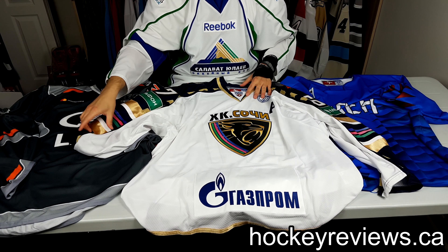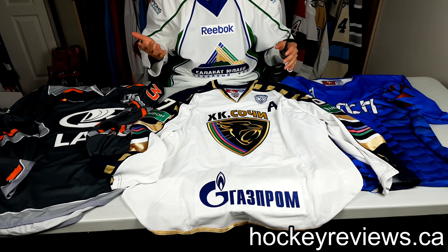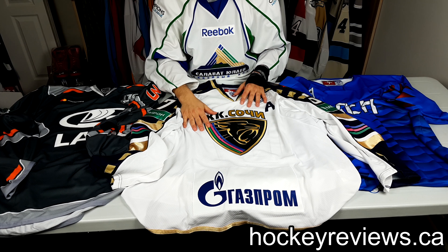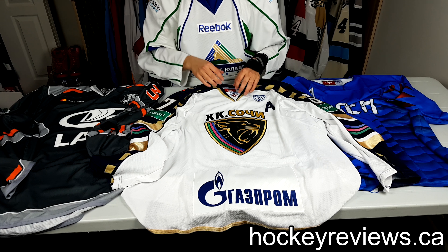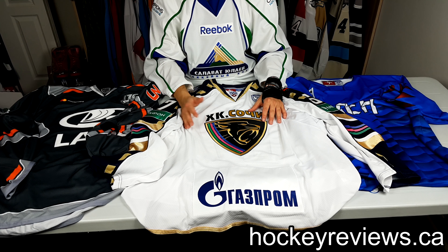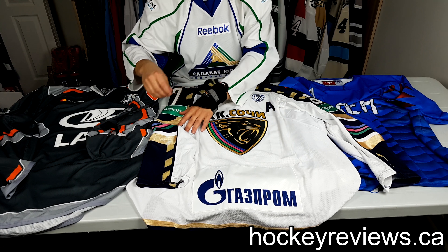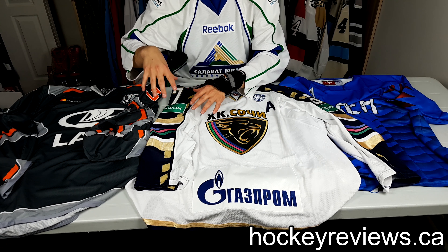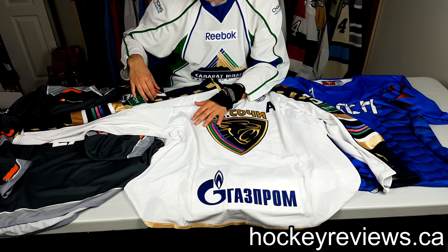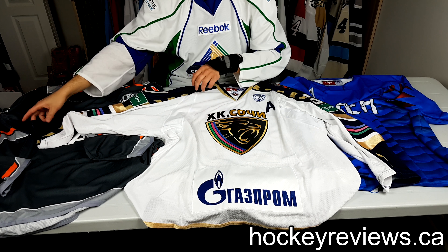This is I believe the second jersey Sochi ever wore — they had a different style at the very beginning before settling on this one. I've always been a really big fan of it because the logo is awesome and the colors are fantastic. The existence of Sochi as a team is kind of interesting since they were basically formed because they built an arena there for the Olympics and then put a KHL team there. I really like the details on the arms — similar to Columbus where the design goes all the way down with different colors, the navy almost purpley with white at the bottom.